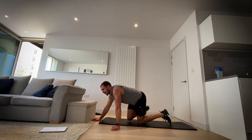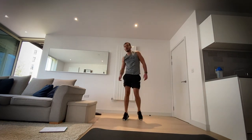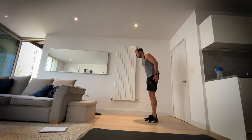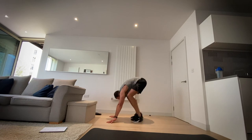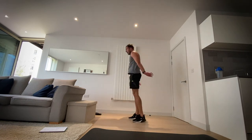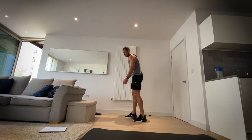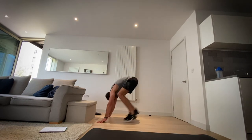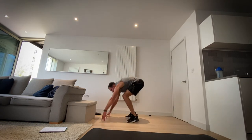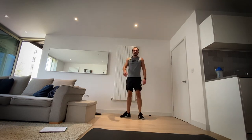Okay, rest up. Half burpees — last time. Two more exercises and we're done. In three, two, one, let's go — out, in, up. Let's go down, out, in, up. Three, two, one and rest.